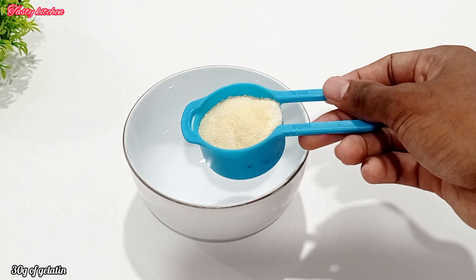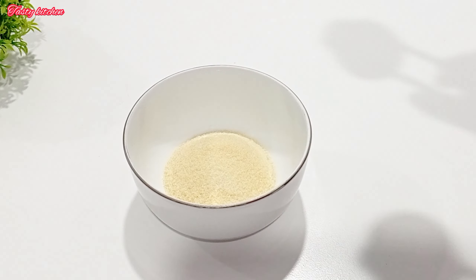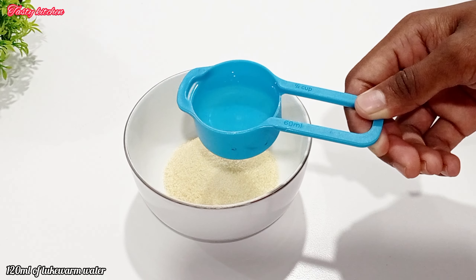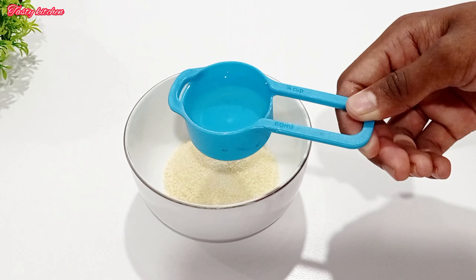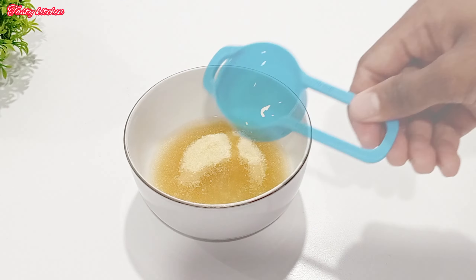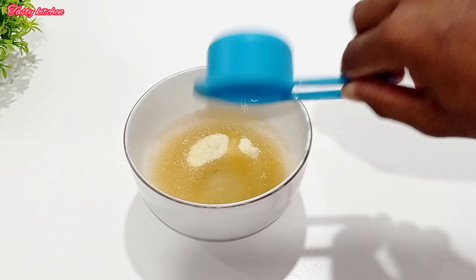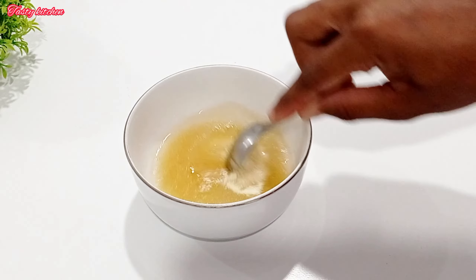In the first place, we will use gelatin graham. We will use a half milliliter in this place. Then, we can add the gelatin in the water.